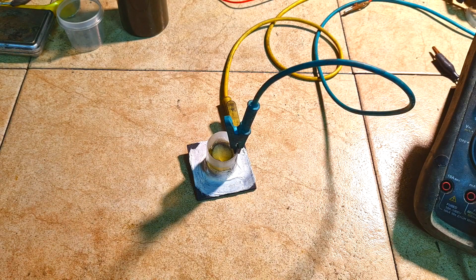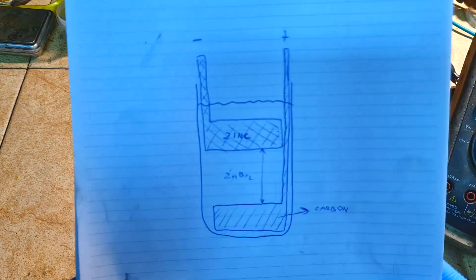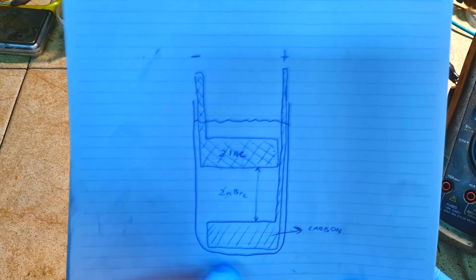Hello everybody. In this video I will show you my type of zinc bromide gravity battery. The zinc bromide gravity battery is a really interesting battery because you can make this kind of battery really easily and also really cheaply. The basic construction of a zinc bromide gravity battery is something like this — in some jar...